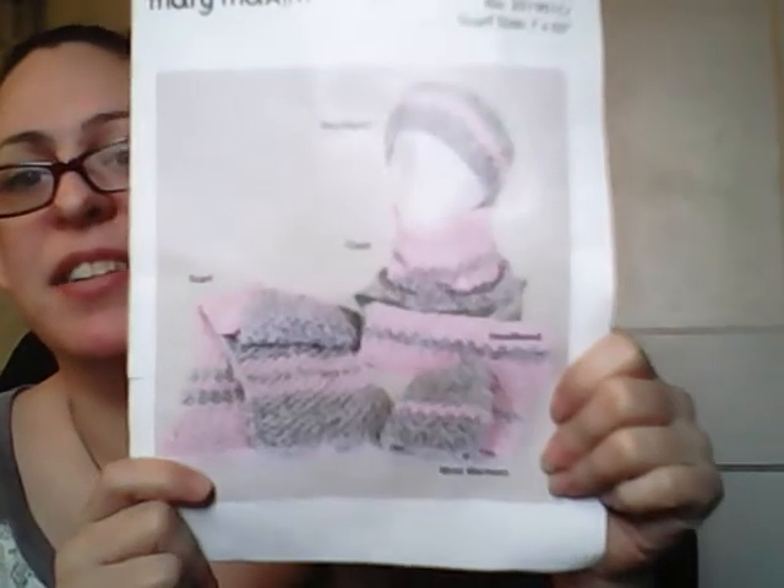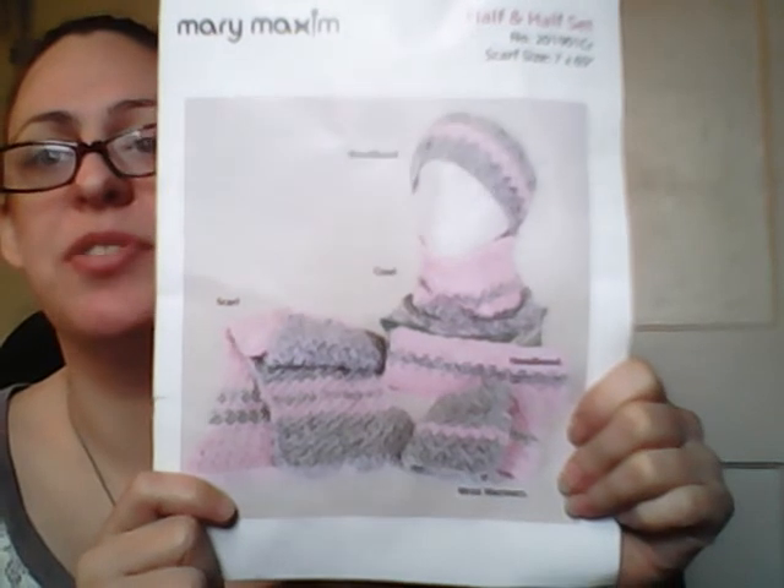Gray and pink go really well together — it's super cute. I'm definitely going to get started on it and share my progress with you guys. I'll let you know how much yarn is left over after I'm done. The last month's project I had only a tiny bit left — maybe under half a skein. My hat and the wrap turned out beautiful, as you saw in the previous video.